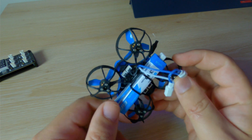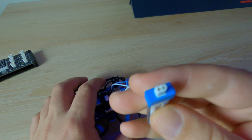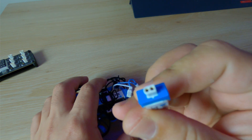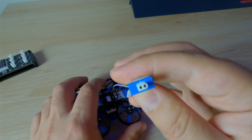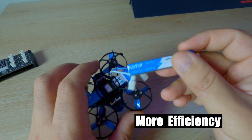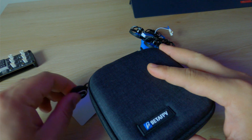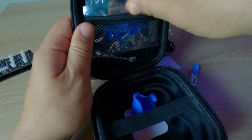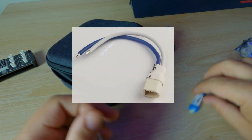It's a 2S whoop. Another notable thing is that it uses the BT 2.0 connector that Beta FPV has invented. They say — and Joshua Bardwell agrees, so I'm not going to argue with it — that this is an all-around better connector for 1S and 2S whoops. In case you don't have any of those batteries, you can either buy some of the Beta FPV ones or solder up your own BT 2.0 connectors.